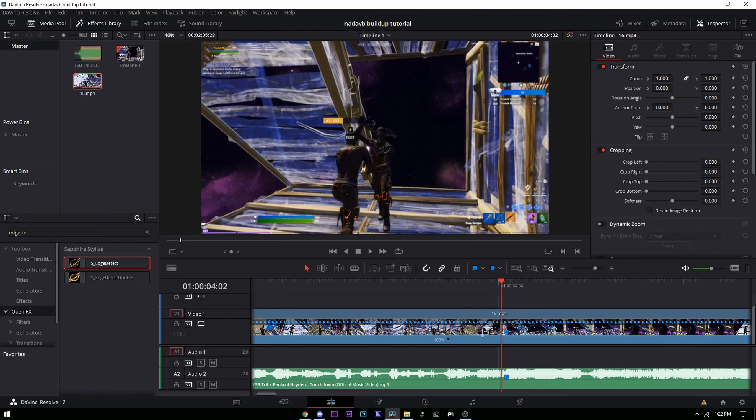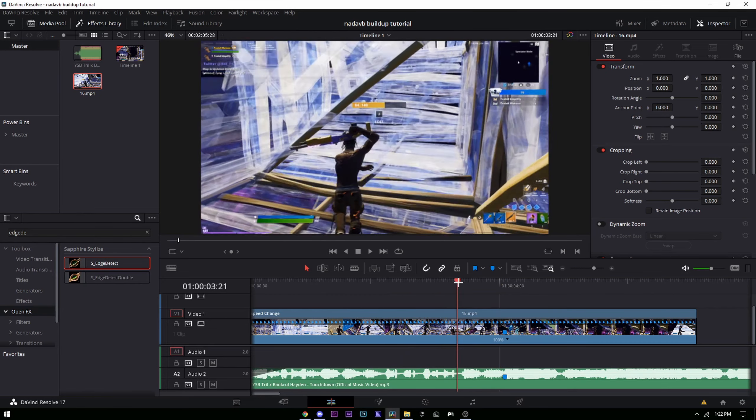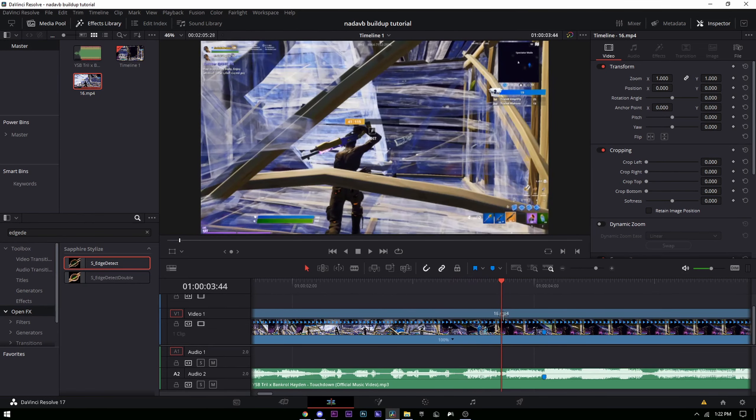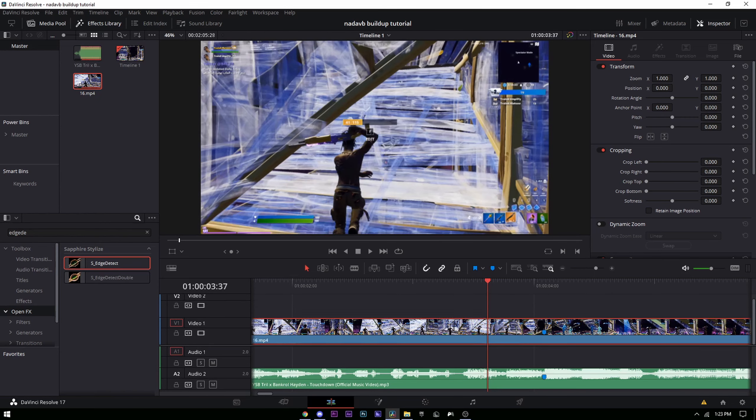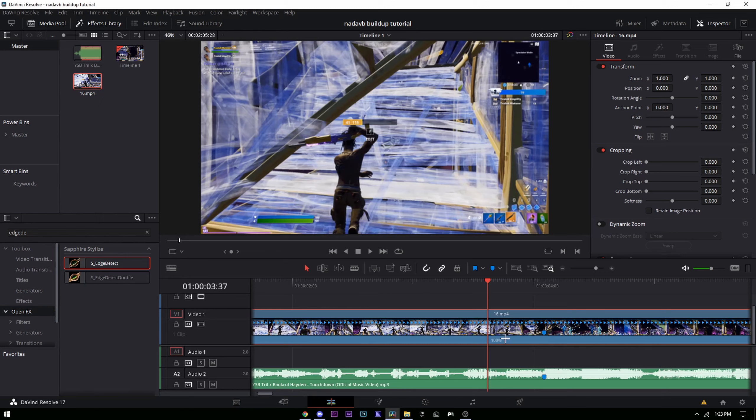I already have my clip synced, so you're gonna want to do that first. Then find the frame when the shotgun pulls out. Open up retime controls by pressing Ctrl+R, and then on this black line press the black arrow.